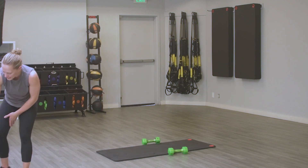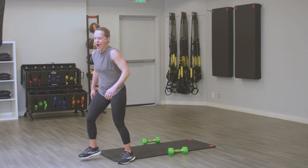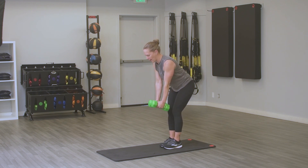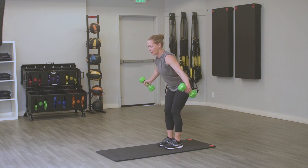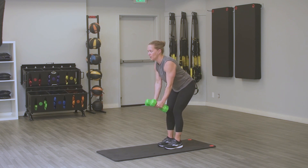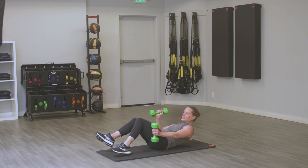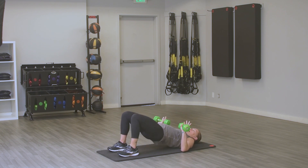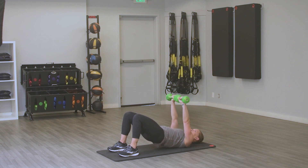Two moves, same format: 20 seconds each move, 10 seconds recovery. Reverse fly, 20 seconds — nice neutral spine, feet together or hip-width apart. We are not pulling our weights up — we're doing it with intention. Ten seconds to recover and transition to that bridge and chest press. Feet hip-width apart, hips up.